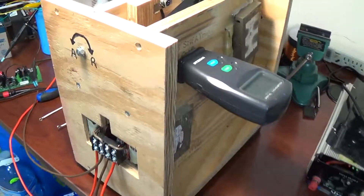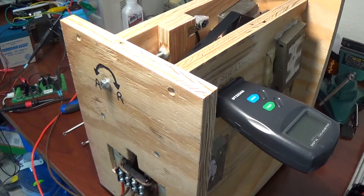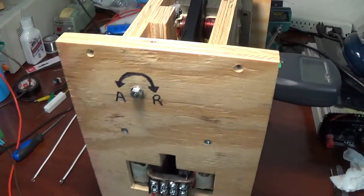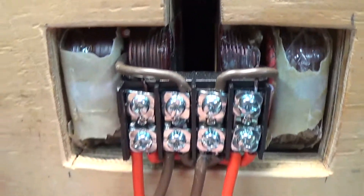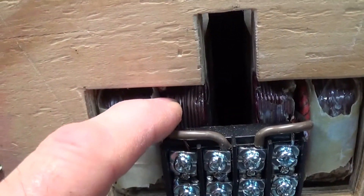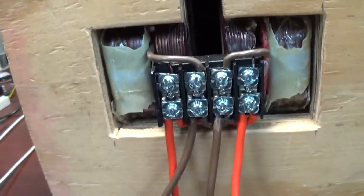Hi everyone, here is the second version, or second build, of the bucking reluctance motor. Here at the front are my connectors for the DC power to the primary coils in these two identical microwave oven transformers.